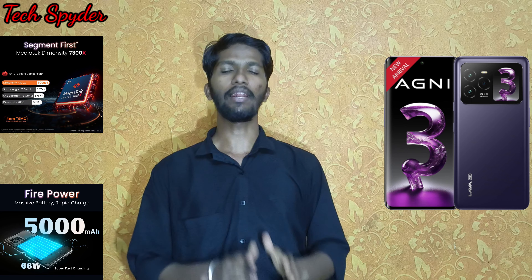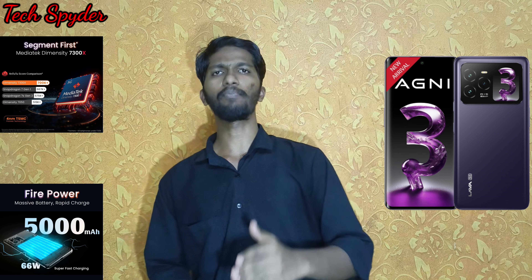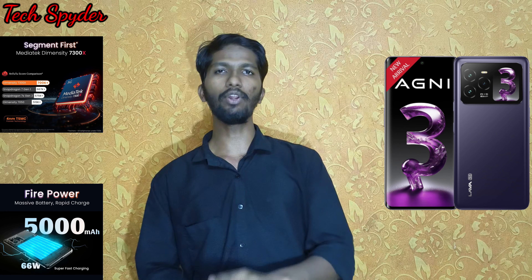Hi Spideys! In this video, we will see the Lava Agni 3. We will look at a premium mobile starting from around ₹40,000 in the market, but Lava has managed to bring a premium mobile under ₹20K.